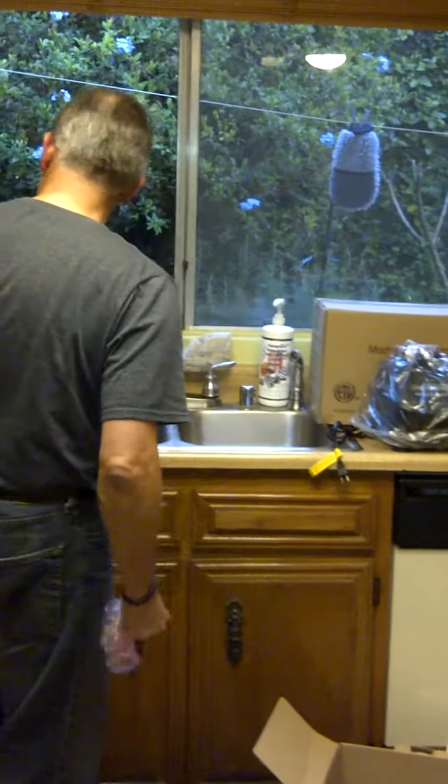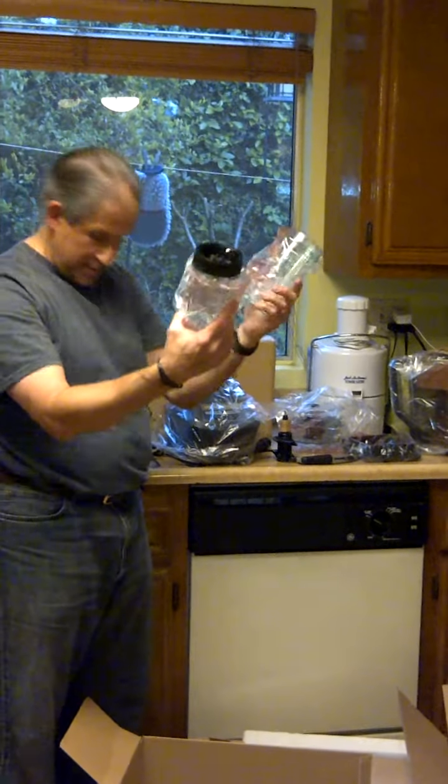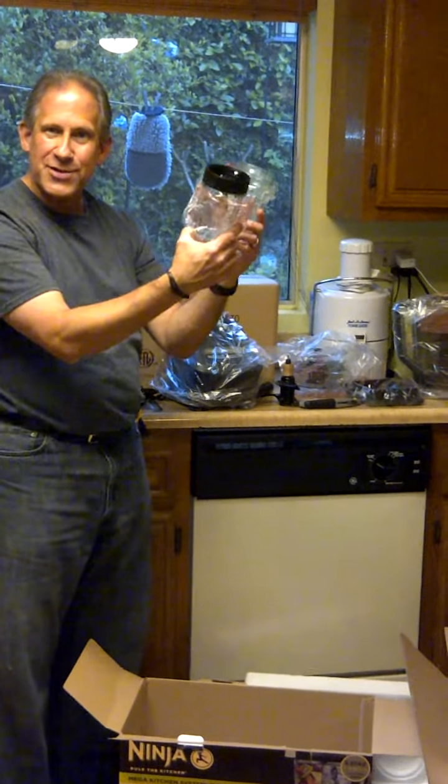A cup maybe right over here. And then we have the cups. Looks like we've got quite a setup here. So we're going to get this thing going.